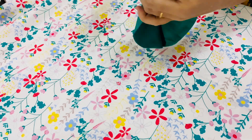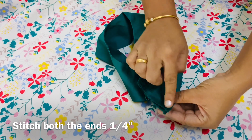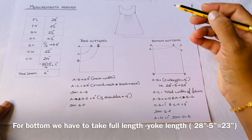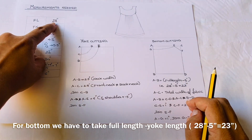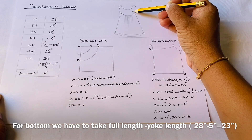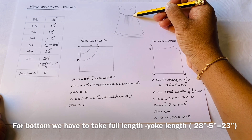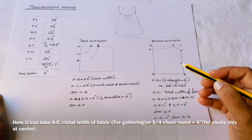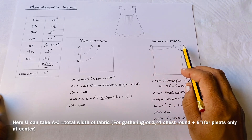When we cut the iron, we cut the iron and cut the iron. We cut the bottom here. A to B is full length. We cut the full length. We cut the yoke length 6 inches. We cut the shoulder 1.5 inches. We cut the length 5 inches.